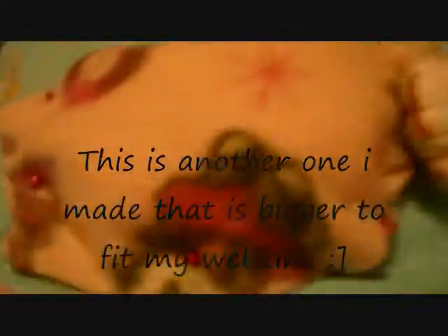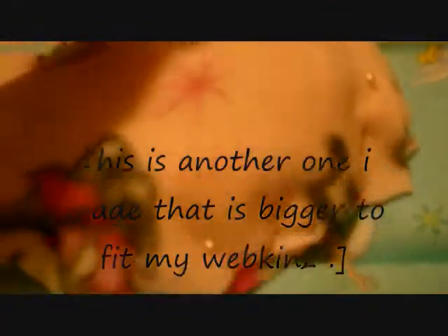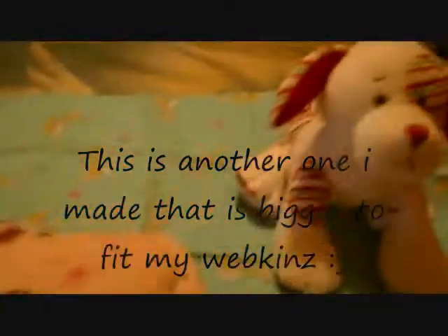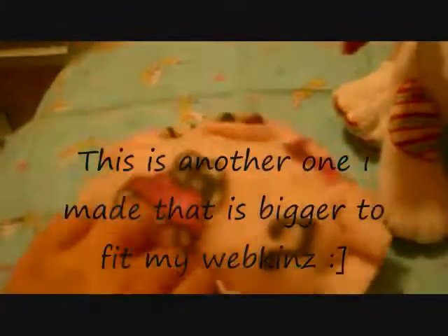This is the one I made earlier. See? I did piece it like this, and like this, and like this. And this is the pillow.